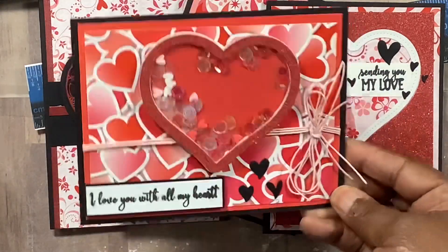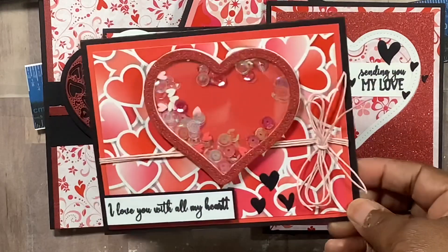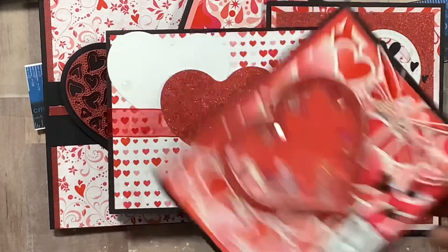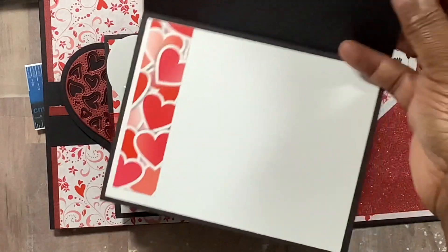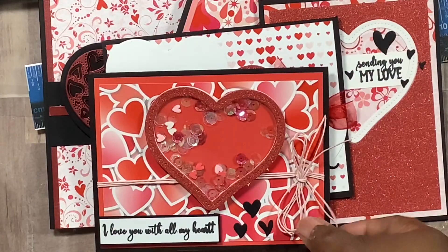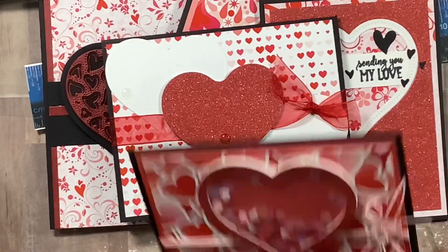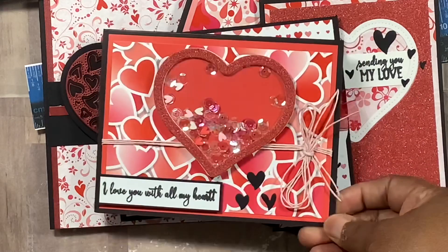Here's another one — another shaker: 'I love you with all my heart.' This twine is from Hobby Lobby. That's that one. That's why I like using cardstock for my layers instead of foam, but that's that one.